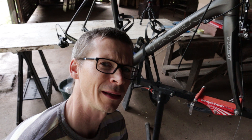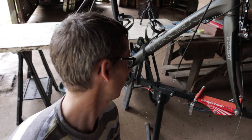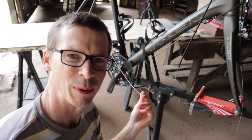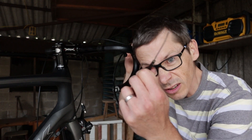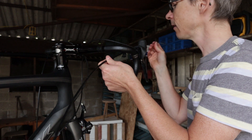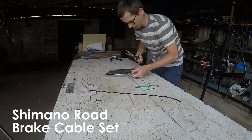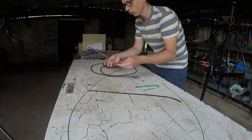Emboldened by this apparent success, I'm going to give replacement of the brake cables a go now. But first, I think I'm just going to chop a little bit off this gear cable — it's a bit too long, I'm sure there's plenty to play with. Easy one first — front brake cable. I think we just sort of pull it out of here. Ta-da. Long brake cable, short brake cable.